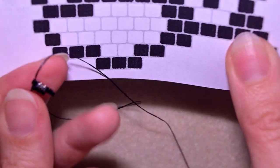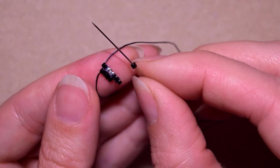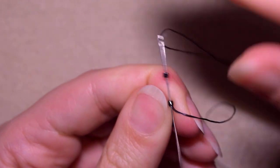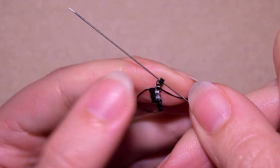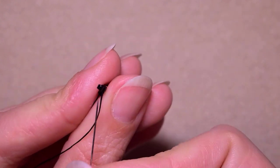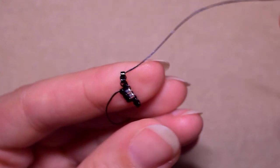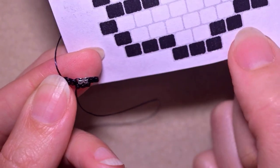According to my pattern I have two more black beads to add here, so I will add them one by one. I'm taking one of them and I go backwards through the one that is already there, then again through the newly added one. I take one more and add it as well. Then I go through the last one one more time. Okay and I have this row done.